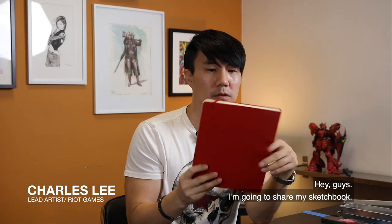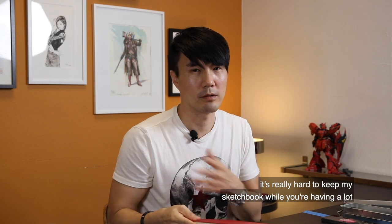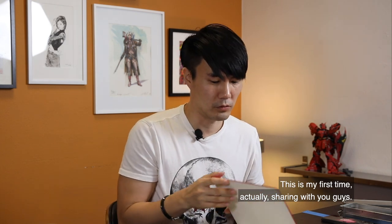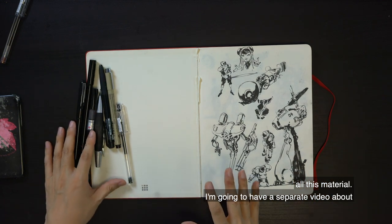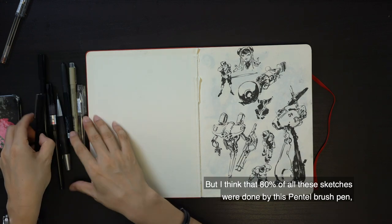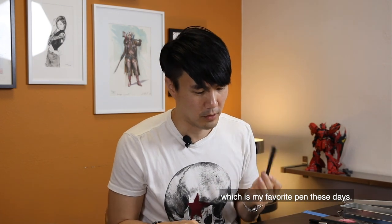Hey guys, I'm going to share my sketchbook. It's a recent sketchbook I bought like six months ago. It's really hard to keep up with sketchbook, you know, while having a lot of work and teaching and all that. But this is my first time actually sharing with you guys. About 80% of all these sketches was done by this Penta brush pen, which is my favorite pen these days.